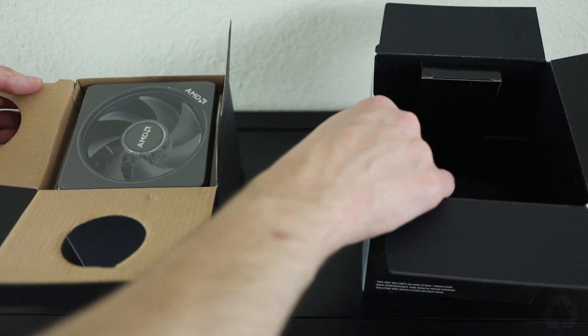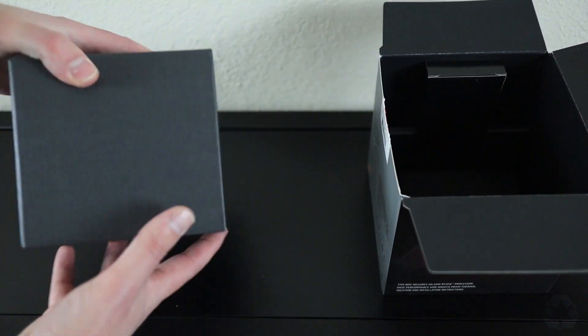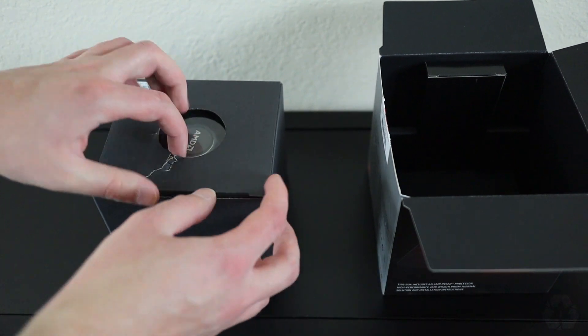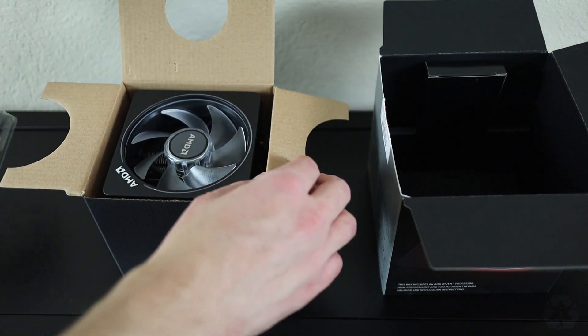When you pull this out, you're going to notice it's just a pretty blank box — nothing special about it, nothing fancy. I will note though, when you go to remove this, please be very careful. The bottom of this heatsink is actually a lot bigger than I expected, and as you'll see in a few moments, I accidentally got a bit of thermal paste on my finger when I was pulling this out.